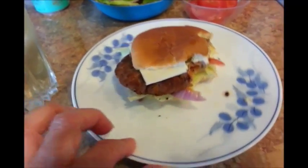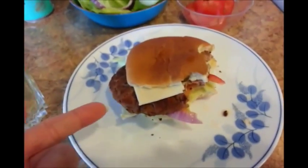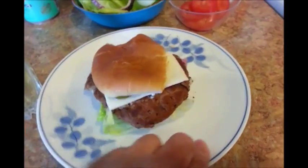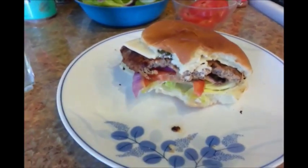It's actually bigger than my mouth — it doesn't look very big, but it's actually bigger than my mouth, so let me use two hands. From the package the patty didn't look very big, but when you cook it, as you can see, it's actually bigger than the bun. So there you go — that's my lunch.